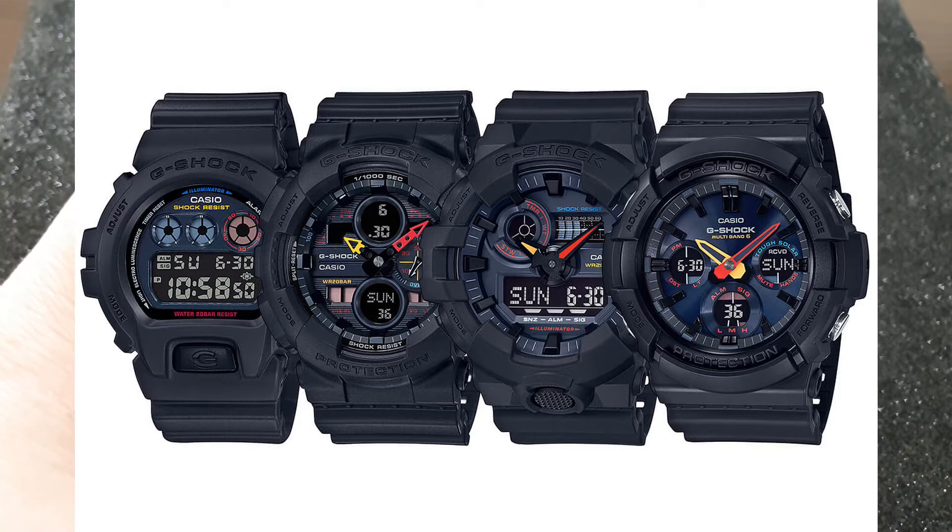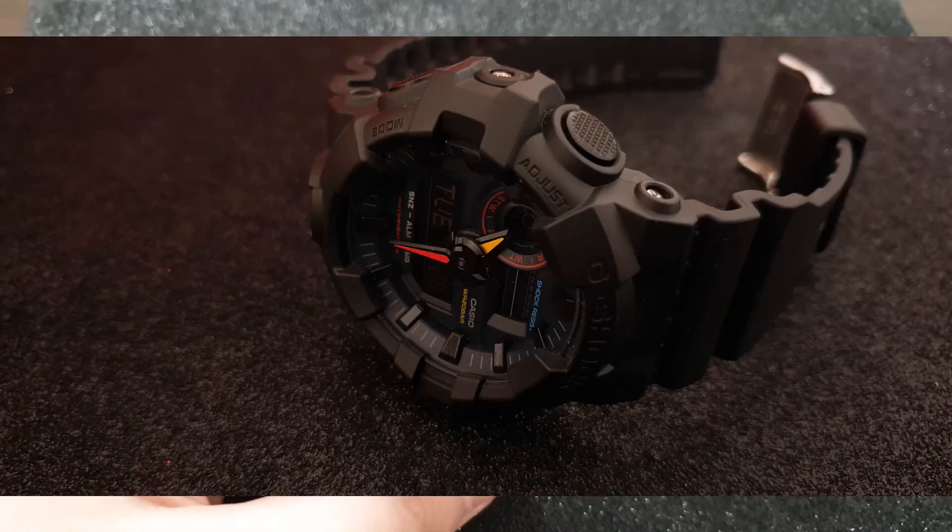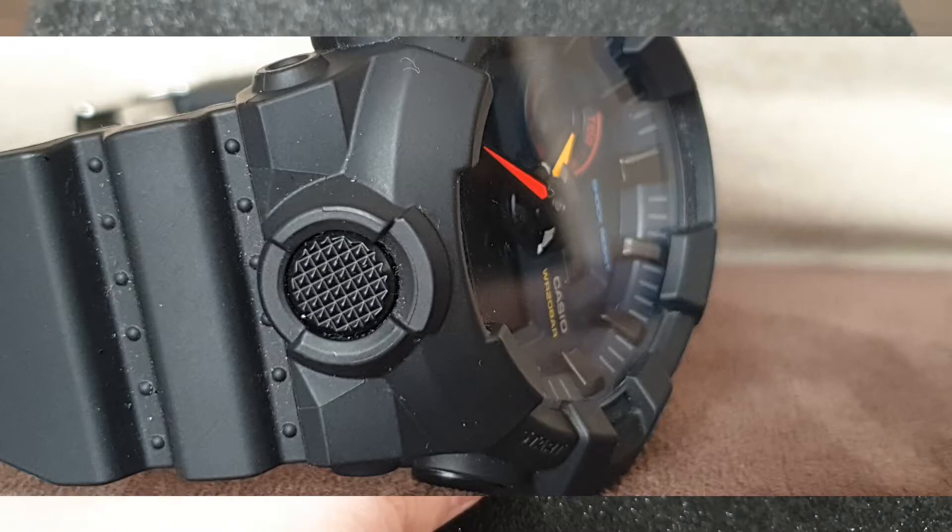The matte black bezel represents the night, and the yellow, red and blue neon accents on this watch represent the lights that evoke Neo-Tokyo city. According to Wikipedia, Neo-Tokyo is a common name for a fictional futuristic version of Tokyo, often depicted in manga, anime, and video games.